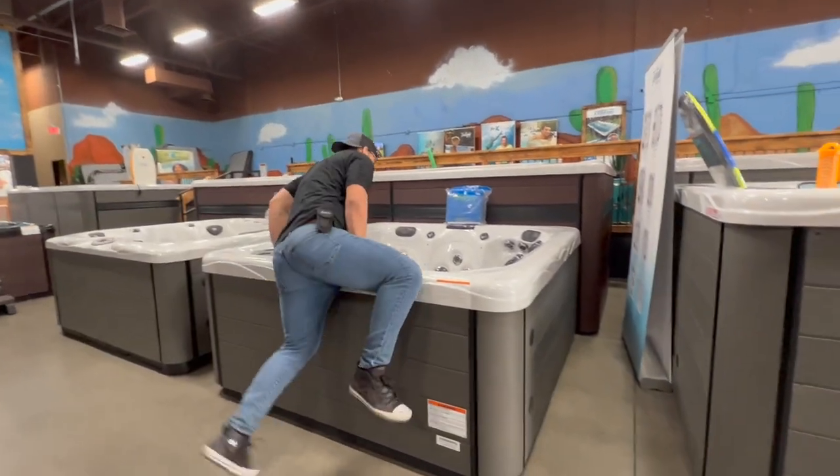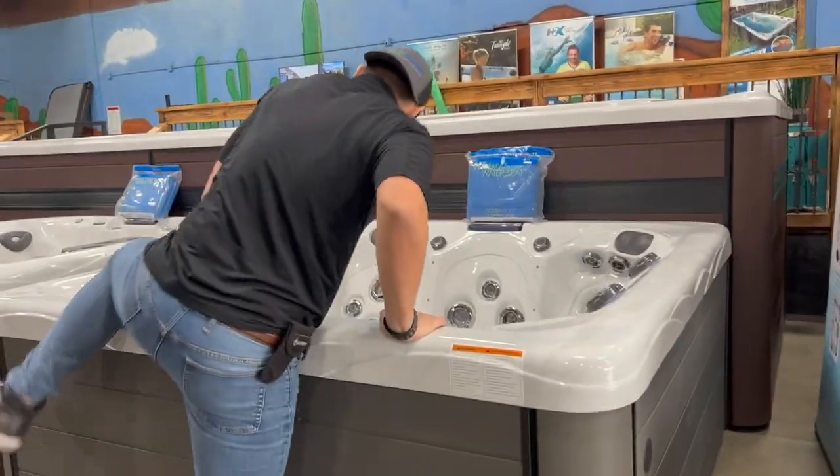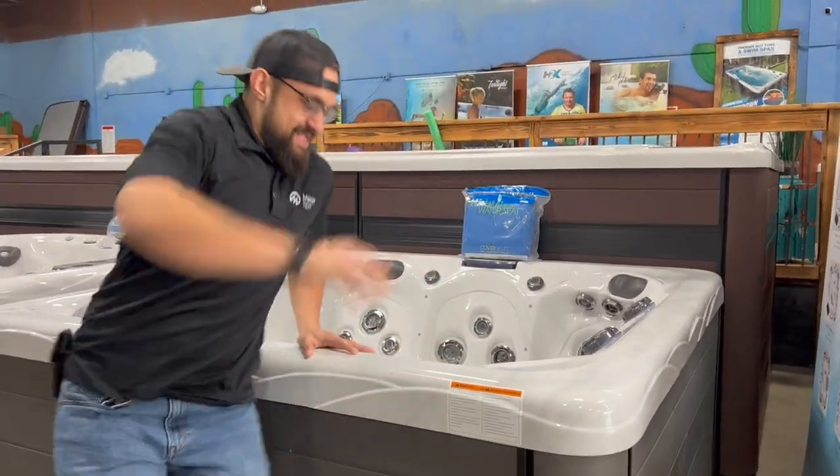If you've ever been injured in a hot tub entry accident, call Phoenix Hot Tubs today and we will fight for you.